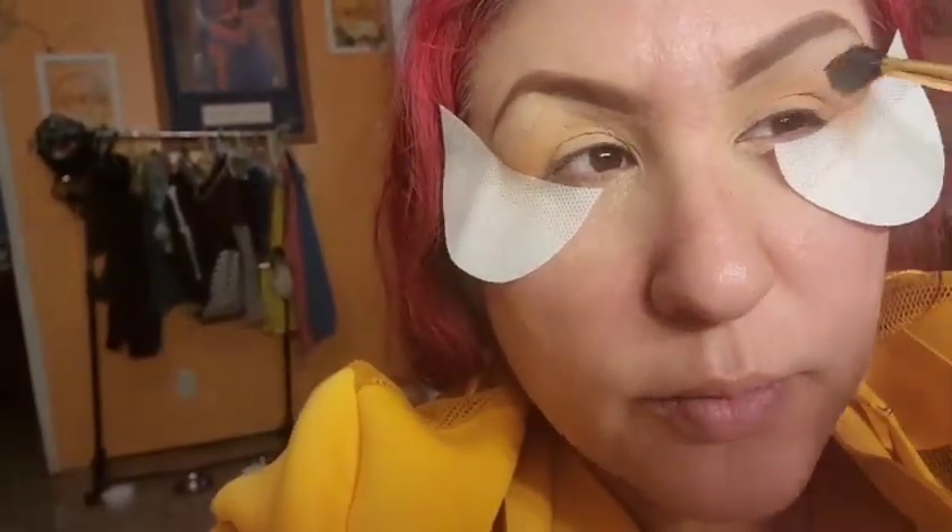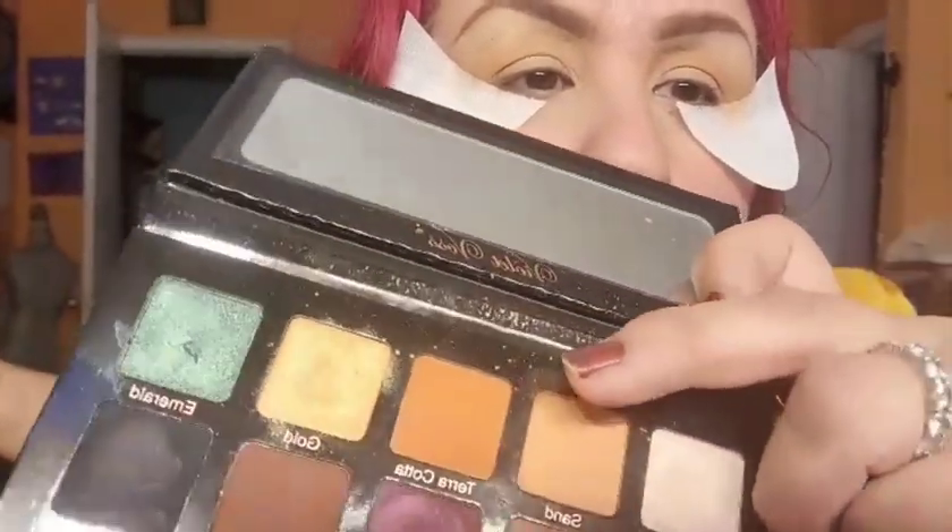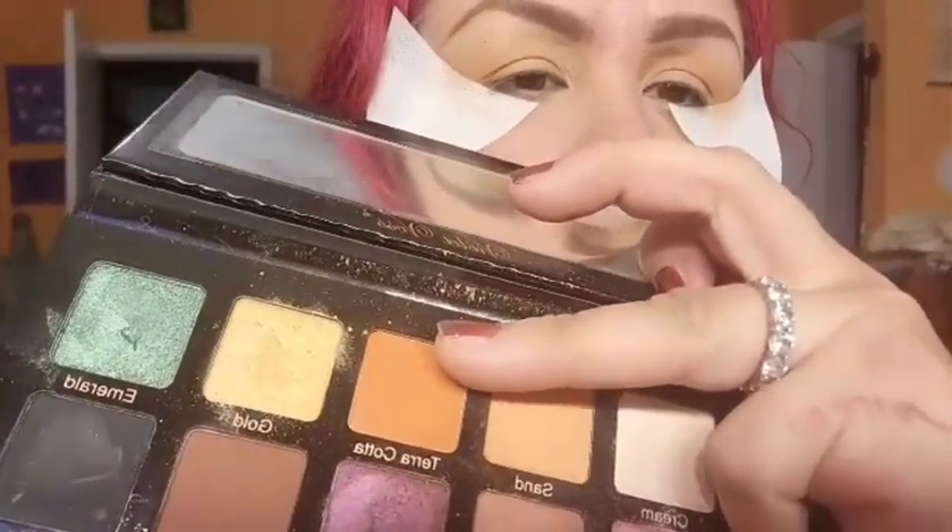Once the eyeshadow look is complete you can always see the first transition color and it blends really well. I'm going for a soft, orangey sort of look — not dramatic, not boring — because it's my son's birthday and I don't want to spend too much time. I'm using the terracotta shade just a little bit lower than the transition color.